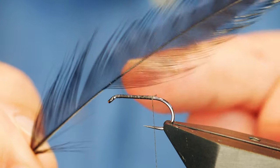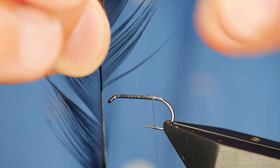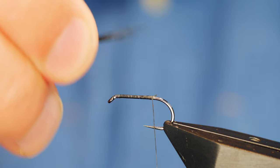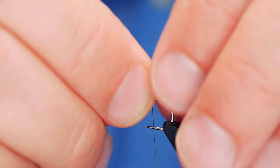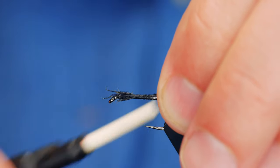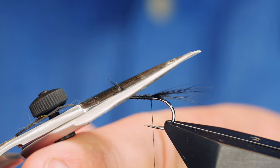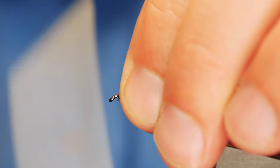I'm going to be using some cock hackle feathers for the tailing. I'll pull them out at a 90 degree angle from the stem — what this does is it brings all the tips into alignment, so when I lay it up to the hook you can see all my tips are just about in line. The length of the shank — I'll just tie that in. I'm going to get rid of the uppermost part here, not too much though. I want to keep that sort of bulk; it will just keep my fly nice and even in the body.